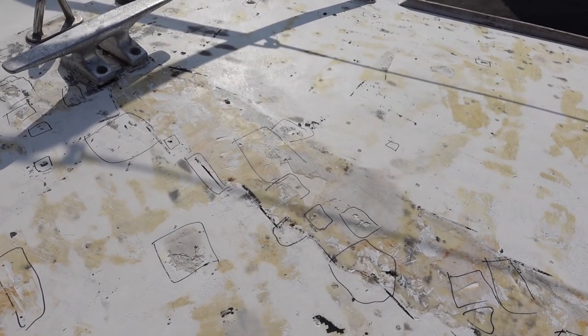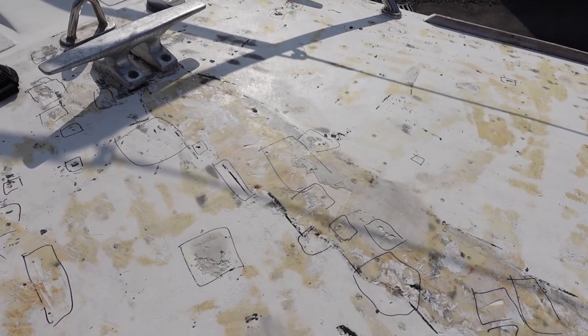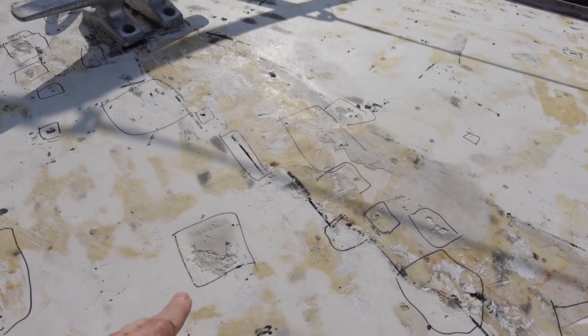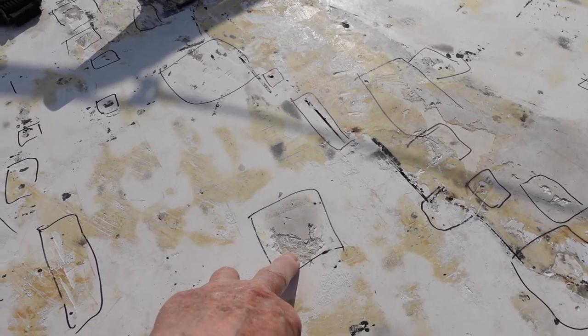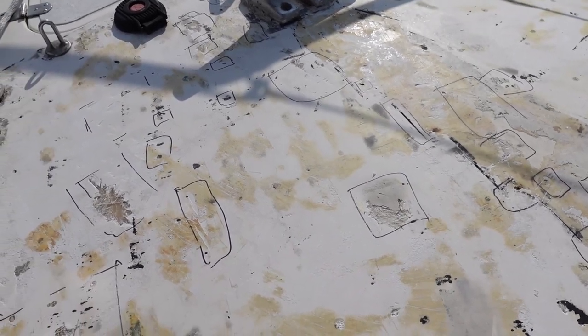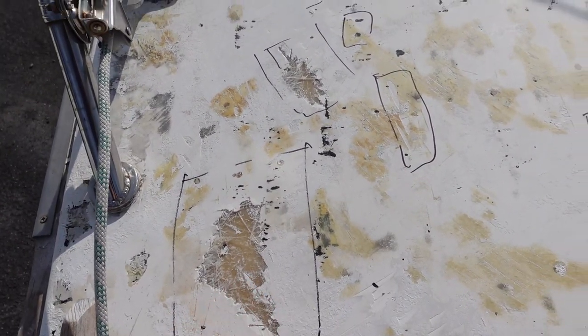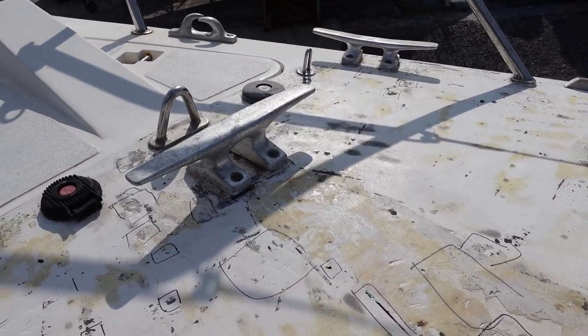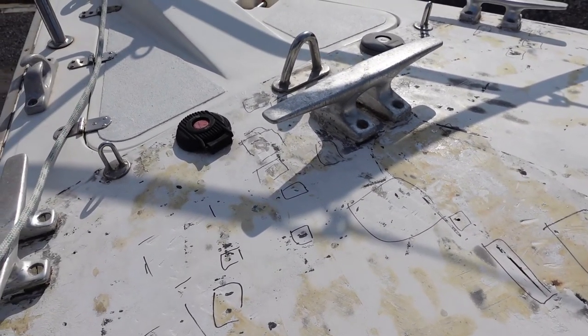We are progressing. This is the foredeck, and though it looks a bit rough at the moment, I have managed to remove all of the KiwiGrip. It was covering a multitude of sins, as you can see, and there's a lot of repair work to do. Here are areas of exposed rovings which will need fiberglassing, and the black markings show areas that will need filling with epoxy filler.